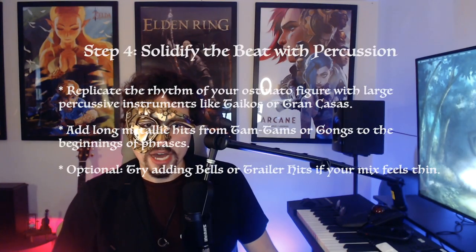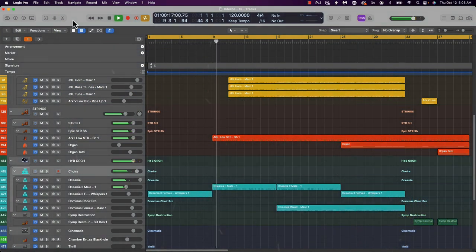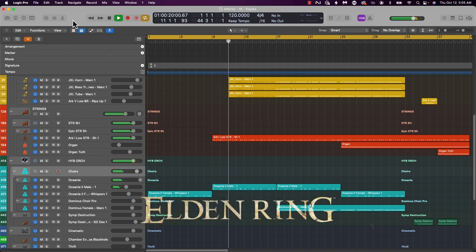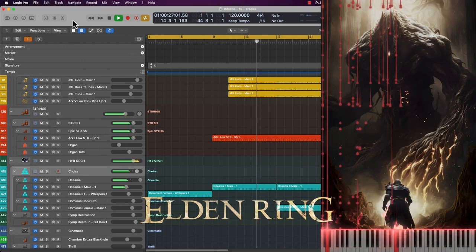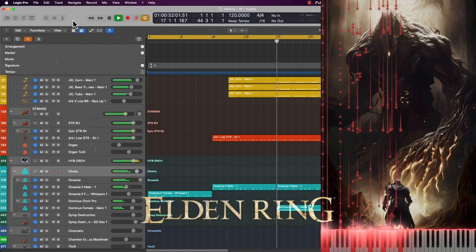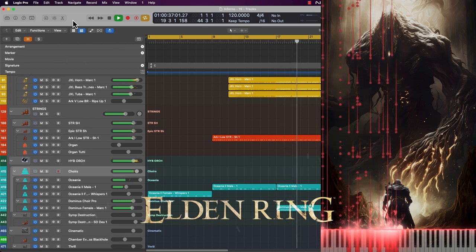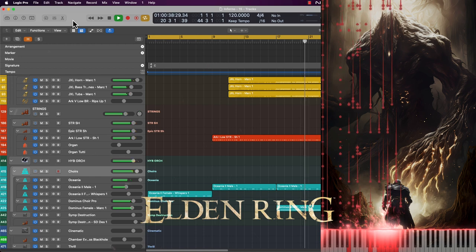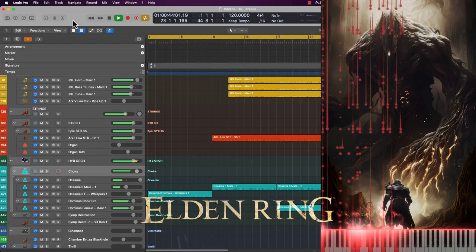Lastly, I added some taiko drums and gongs to accentuate the beat. But how does it sound like when it's all glued together? Let's see.